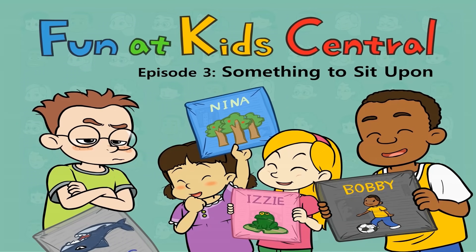Little Fox. Fun at Kids Central, Episode 3: Something to Sit Upon.